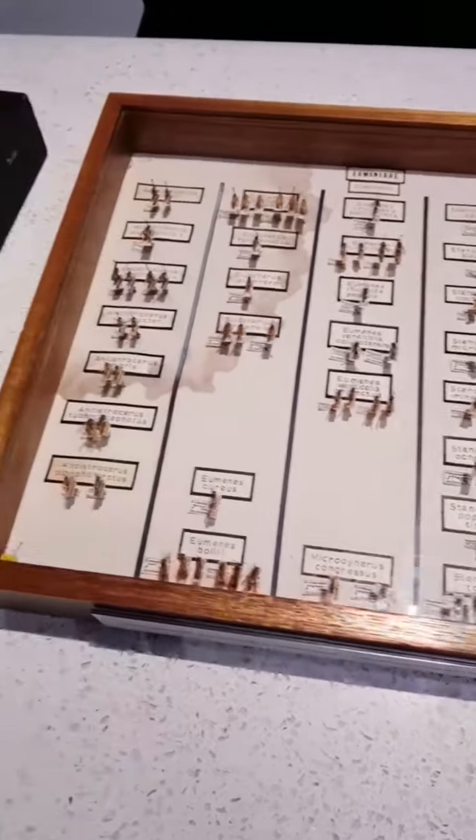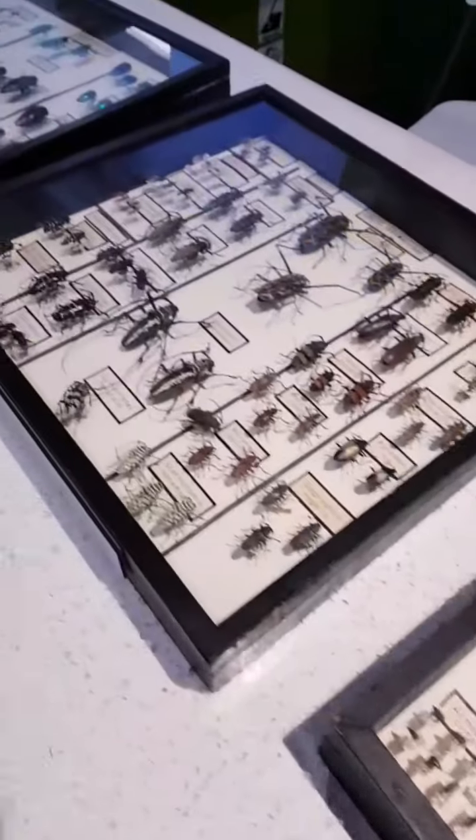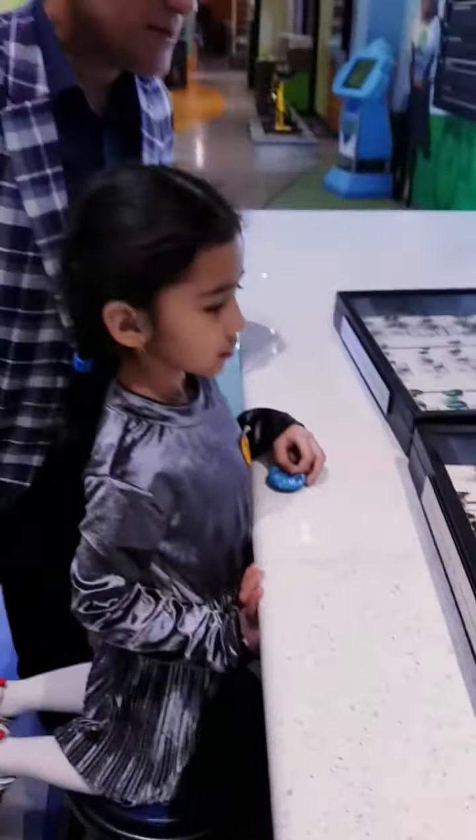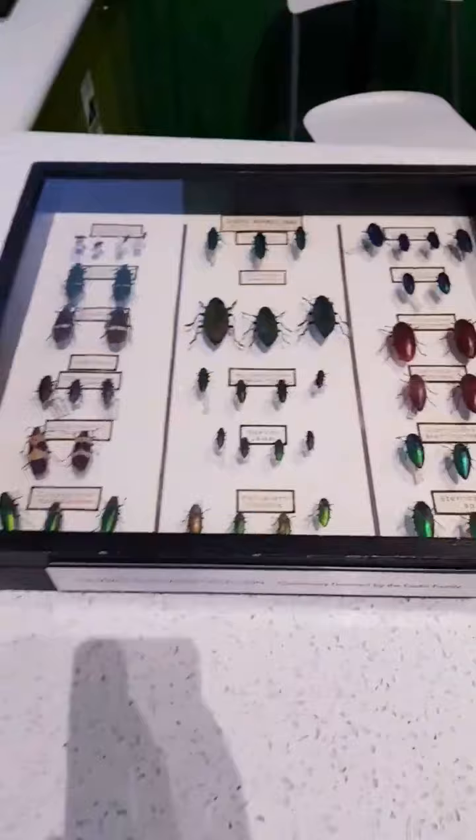Different kinds — small, medium, large, extra large, super extra large. It's all different kinds. Look at the tiny ones — insects! Look at this one, so big and scary. Yeah, look at the tiny ones.